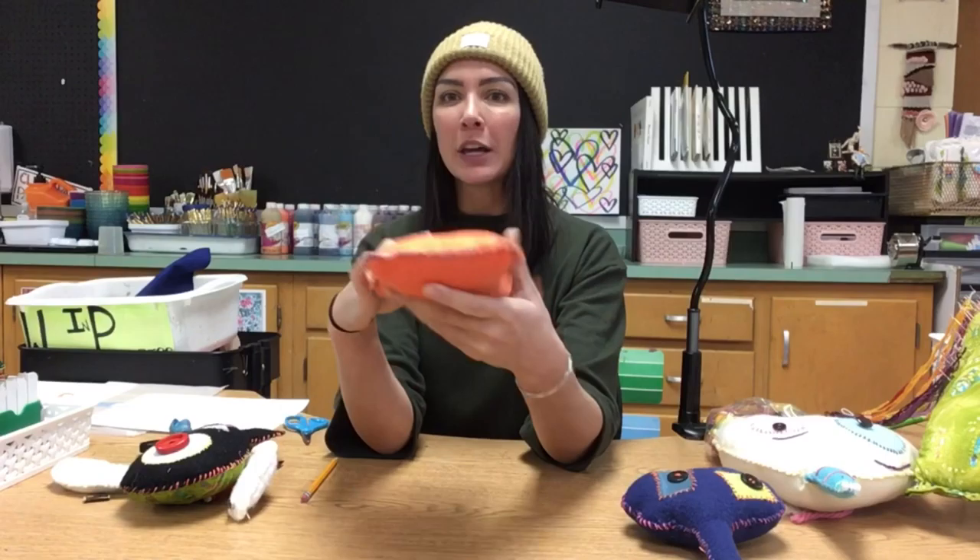That's it! I hope you had fun making your sewn stuffed character with me today. It should be all closed up — any extra stuffing you can put in your bag and return — but it should be super smushy and I hope you love it. Thanks for sewing with me, bye friends!